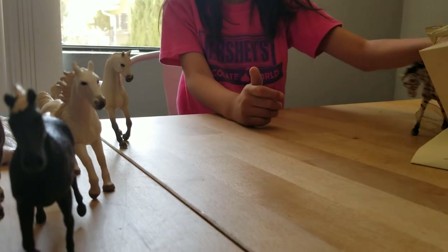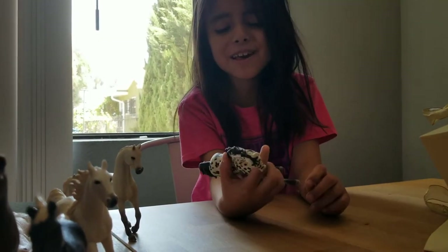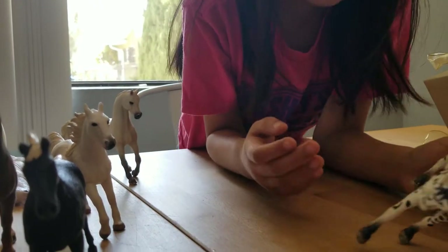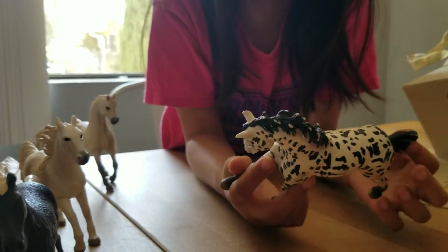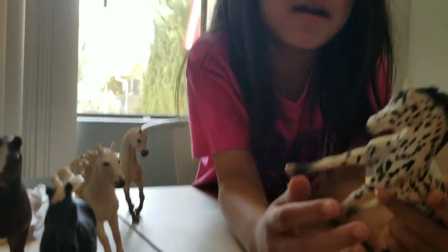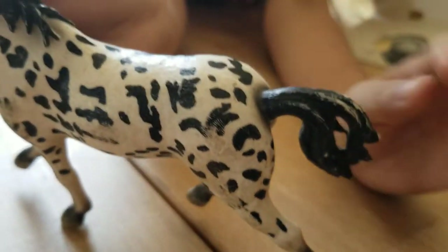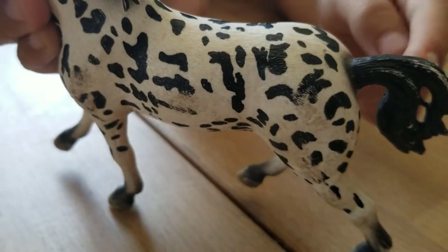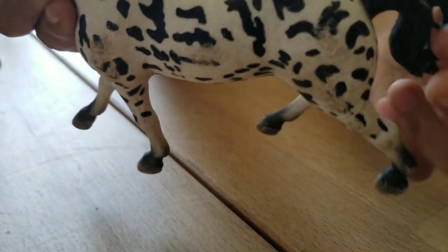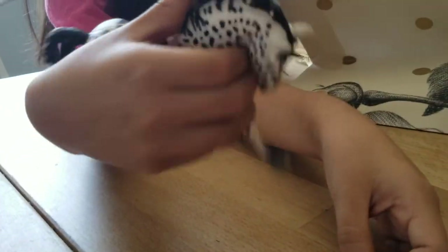Next horse we have - I think it's called an appaloosa. I'm not sure, comment down below if you know any of these horses. So we have this horse that's looking down at the ground and her tail has a little hole here where you can see my fingers through it.